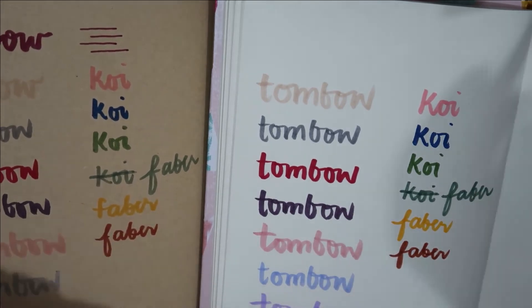Those are my brush pens so far. I'm still collecting more and I'll be updating you if I have a significant addition to my collection. That would be it for now — see you in my next videos, bye!